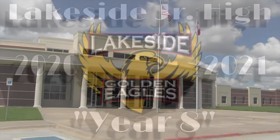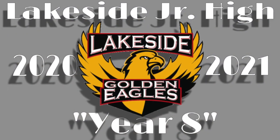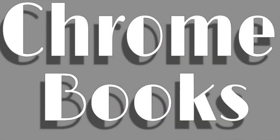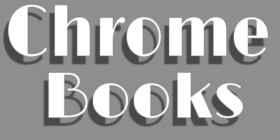Welcome to Lakeside Junior High Year 8, the 2021 school year. Today, let's talk about Chromebooks.